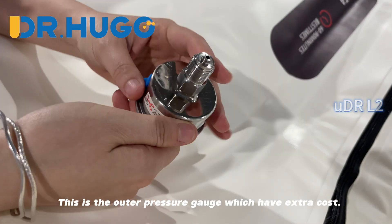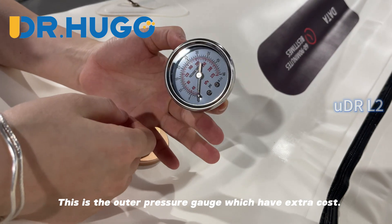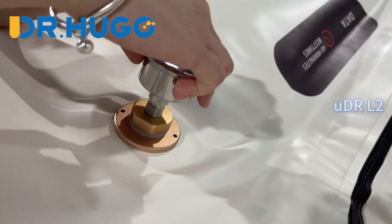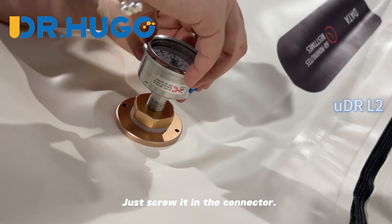This is the outer pressure gauge, which has an extra cost. Just screw it into the connector.